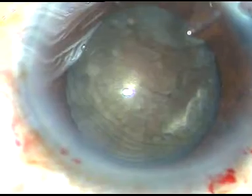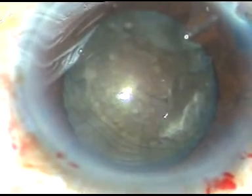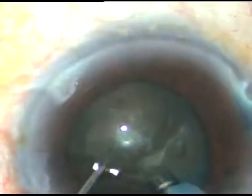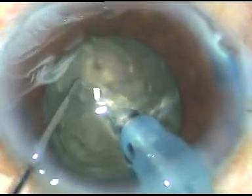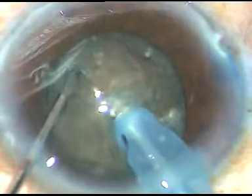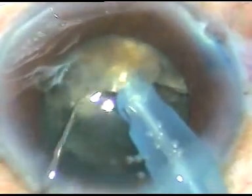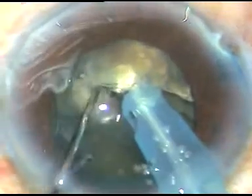In this case I am going to try direct chop — direct horizontal chop. I call it submarine chop because I go into the substance of the nucleus. I travel through the substance of the nucleus to the opposite equator, and I use my chopper near the other equator and try to crack the nucleus. In this case, I did not get a complete crack.